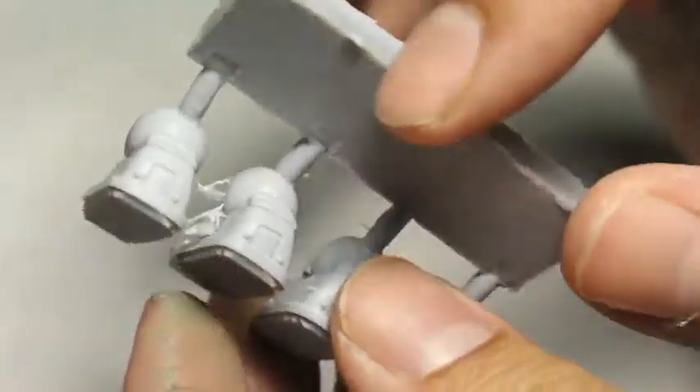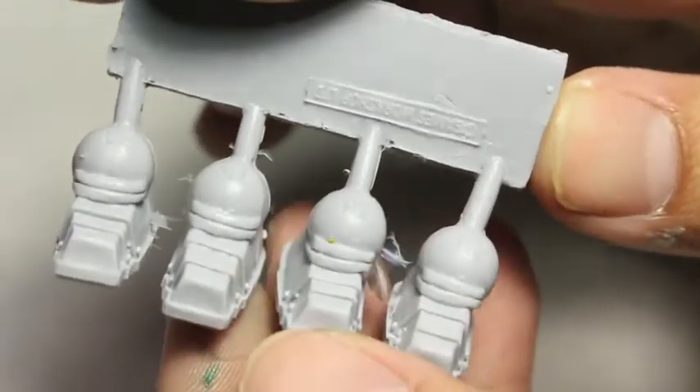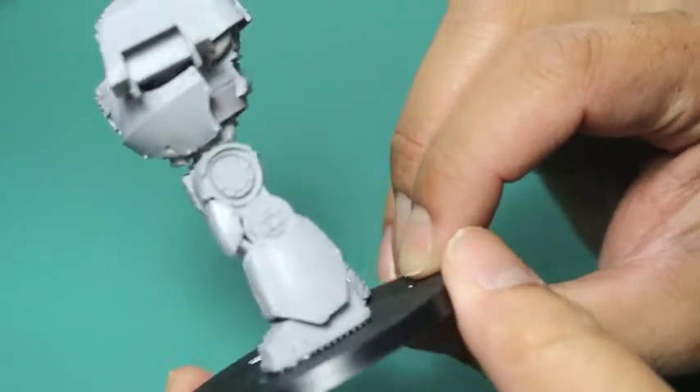The feet remind me a lot of the robots — the Robo-Brains — you see in Fallout games: big clunky feet, like little robot sneakers. So here's what my guy looks like all built up.